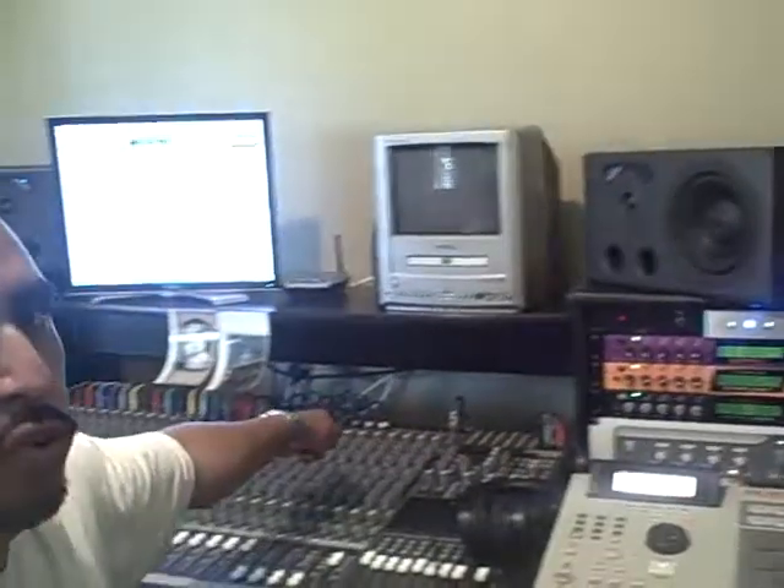I basically got all of these sound modules routed out into my Mackie E32 track mixer. I didn't buy anything brand new — nothing you see here is brand new. I either bargain hunted on Craigslist, on eBay, or just word of mouth. Everything is basically frugal; I couldn't really afford to go buy anything new, and that's basically what I'm used to working with.